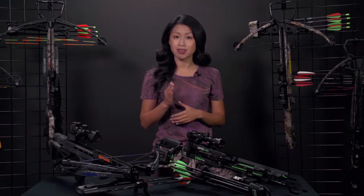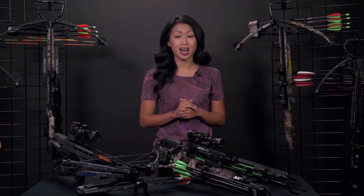All but the most profoundly disabled shooters can use this type of cocking mechanism to successfully and accurately cock a crossbow.